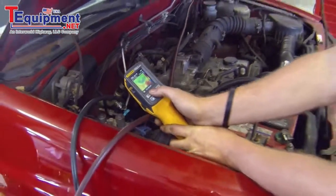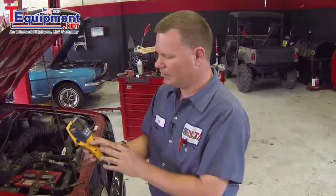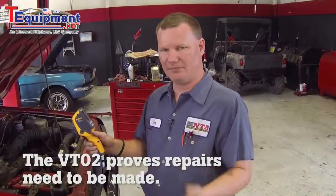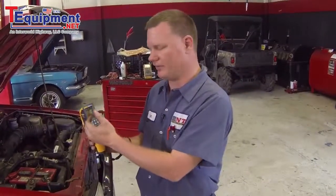So we know this AC system is performing as it should. Another great feature of this tool is that you can actually take an image and record it to an SD card to show your customer or keep for your own records. If a customer is doubting your diagnosis of a clogged condenser, you can show them on the screen exactly where the temperature difference takes place and prove why they need to replace the condenser and why it is so important in an air conditioning system.